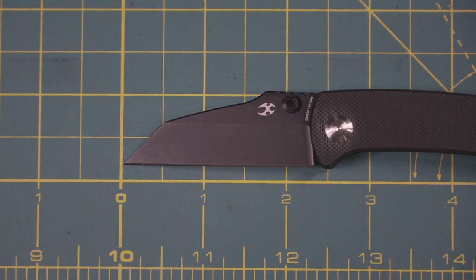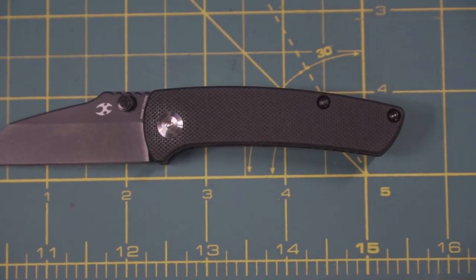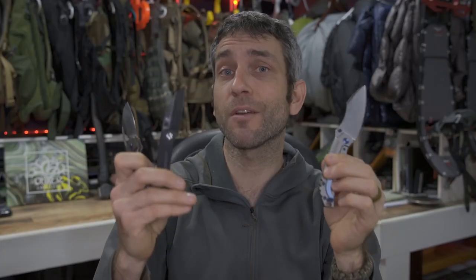In today's video we have three models to take a look at: the Goblin, the Little Main Street, and the Pelican EDC. All three of these reasonably new designs coming in at the end of 2020 and into 2021.